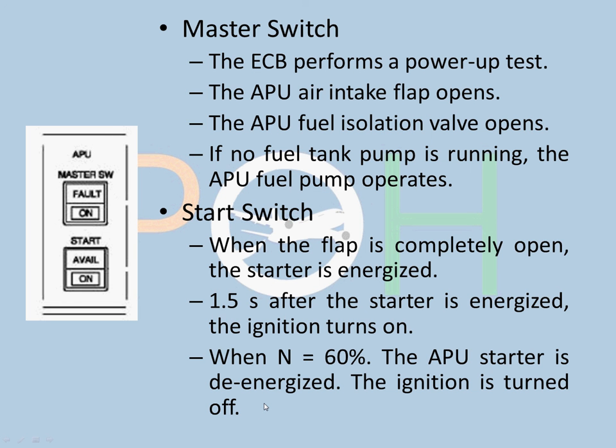Once the APU reaches 99.5%, the ON light goes off and the AVAIL light comes on in green, indicating that the APU is available to be used. It can also come on at 95% if the APU has maintained that speed for 5 seconds, at which point the AVAIL light also illuminates. Once available, you can use the bleed air or electrical power, whichever you require.